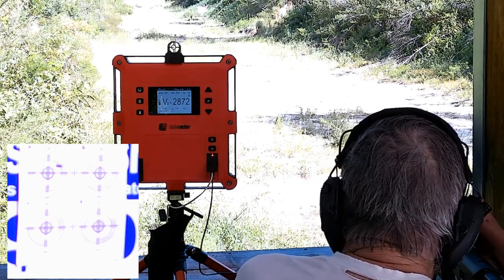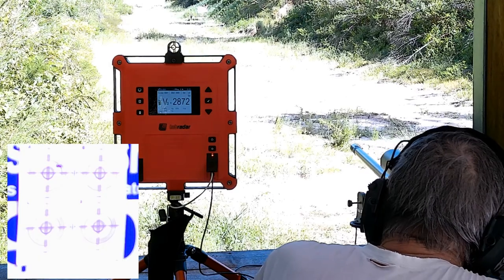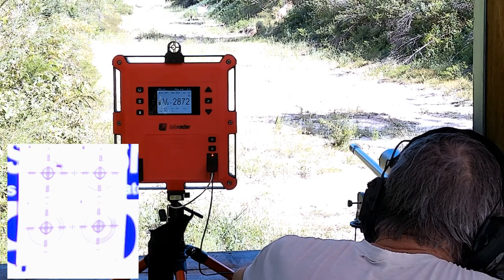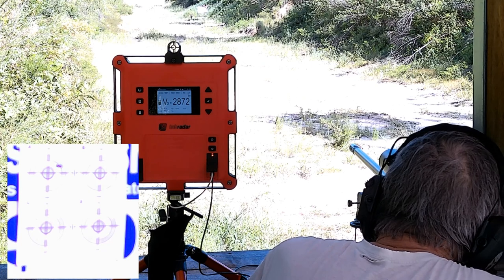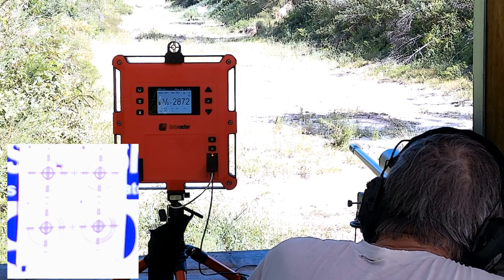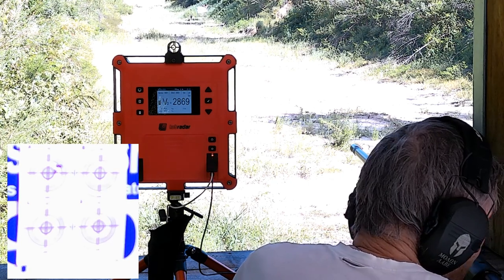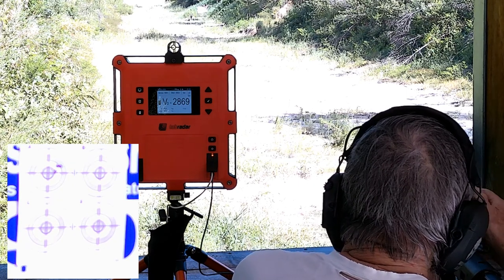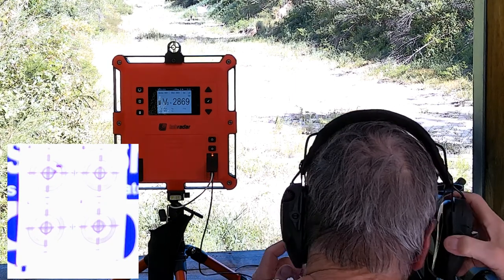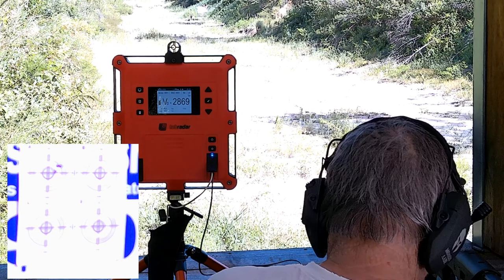That's about as close as touching. I'm going to splice in the video feeds when I edit this video. Send her when you're ready. 2869. That one dropped down about a half inch. I think I moved it. My headphone hits this stock — my position is not good.